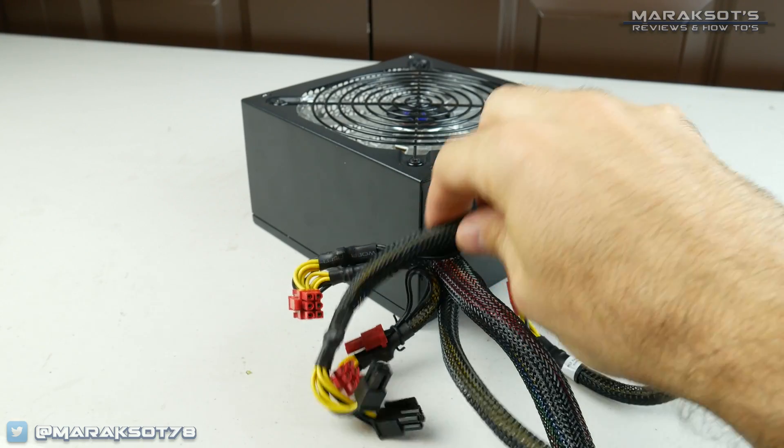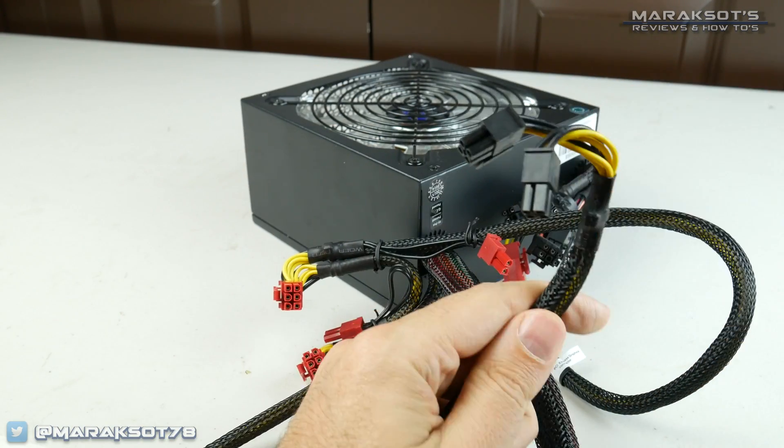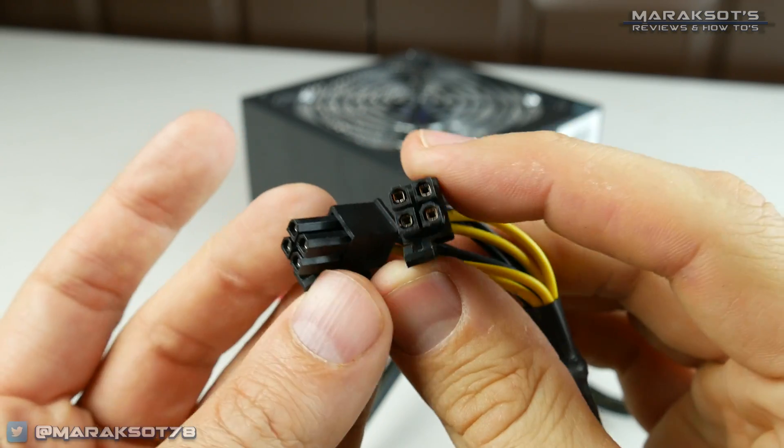We then need to connect our CPU power connector, which, depending on your motherboard, will either require a 4-pin or 8-pin connector.